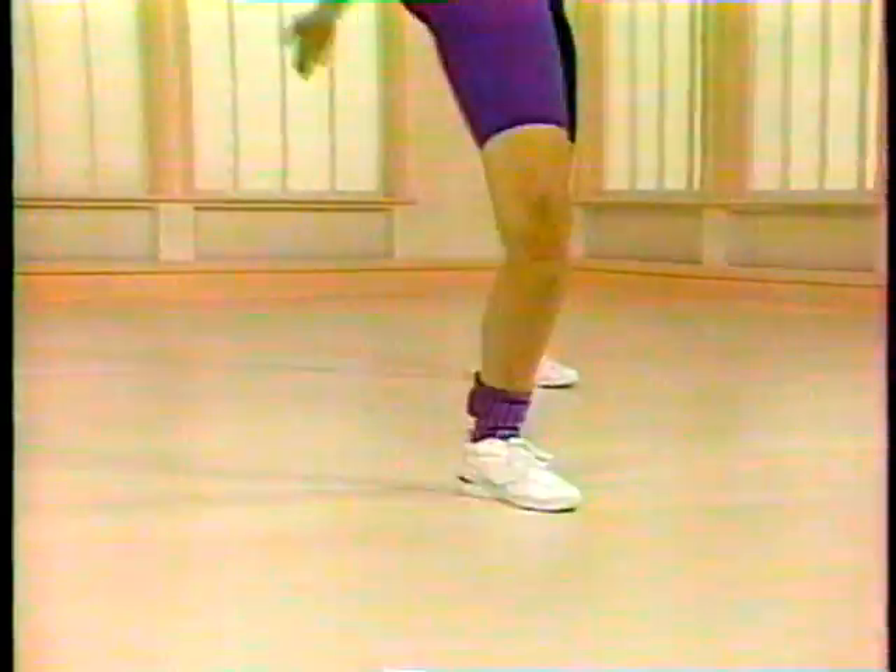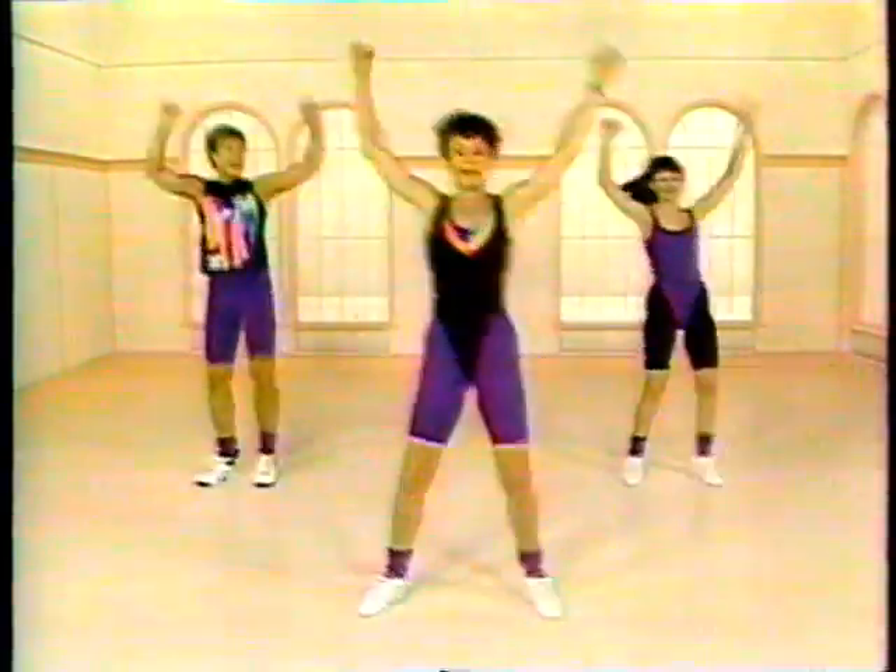Hands are up. Good. Up. Heels. Now knees. Time to do a little bit higher impact on this.